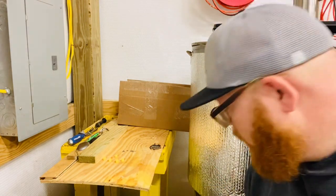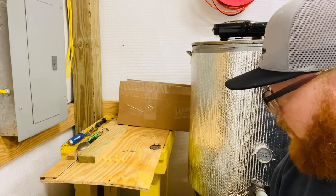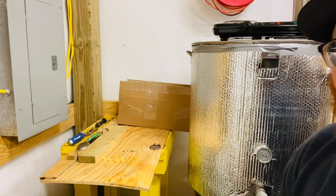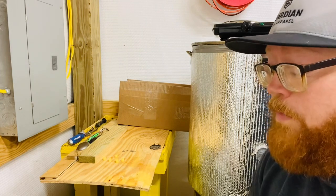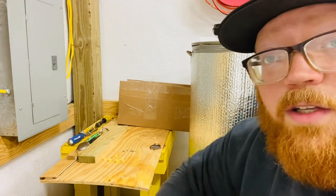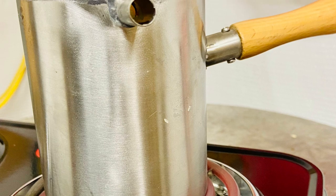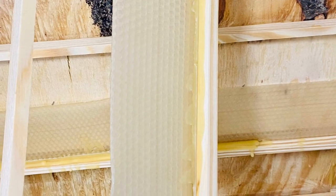I've let this run on long enough. I'm interested in trying out these wax cups and I'm excited about the burette — I think it's a good tool. I hope you guys get something out of this video, and I'll catch you around.